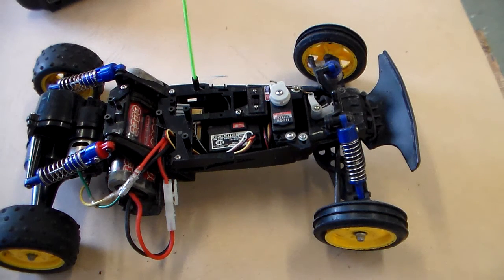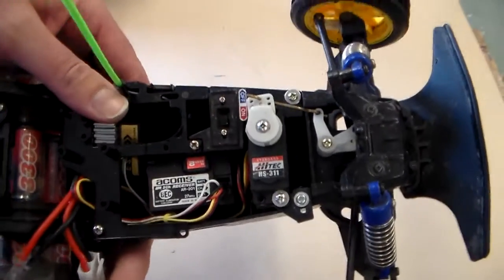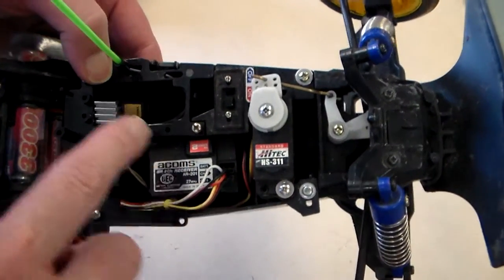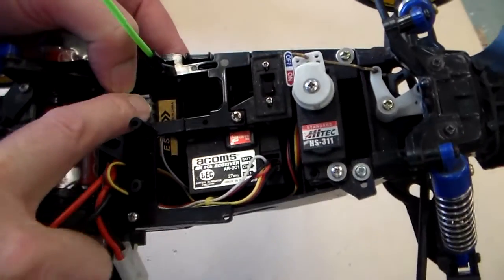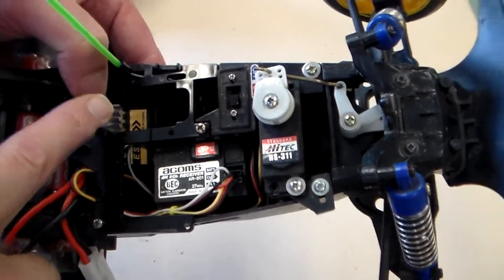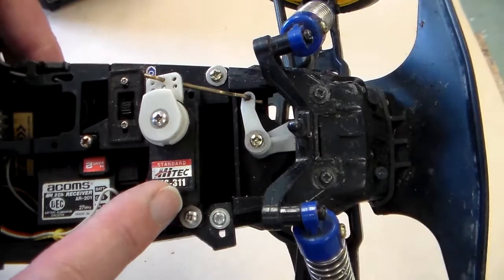This is the second part looking at this radio controlled buggy. We've got several features here we want to look at. In the first video we looked at the receiver, the battery, and the electronic speed controller. Now we're going to look at this component here - this component is called a servo.